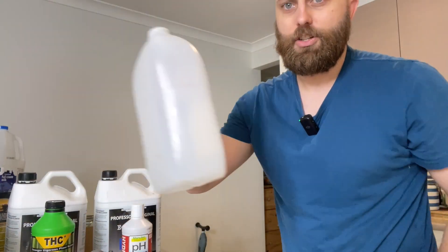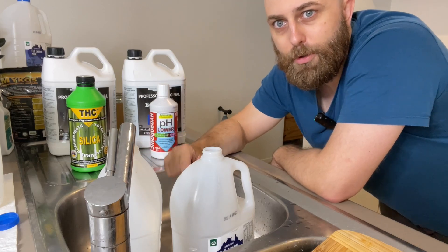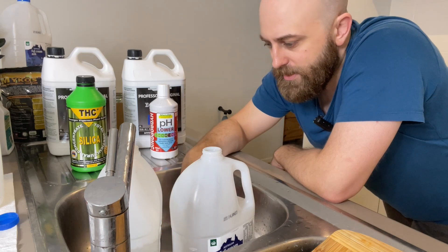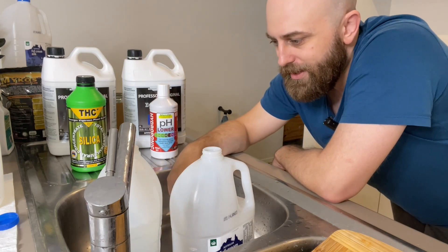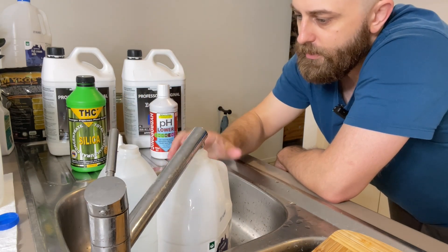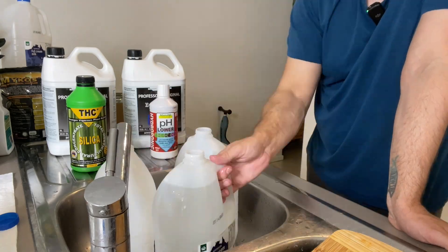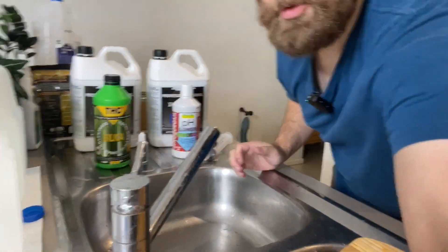I just chuck two of these into the sink at a time and fill them pretty much all the way to the top. I leave about 50 mils of space at the top so that I can add in the nutrient solution stuff afterwards. I'll do this with all four, all the way to the top, then move them across. So I just have them all sitting here.